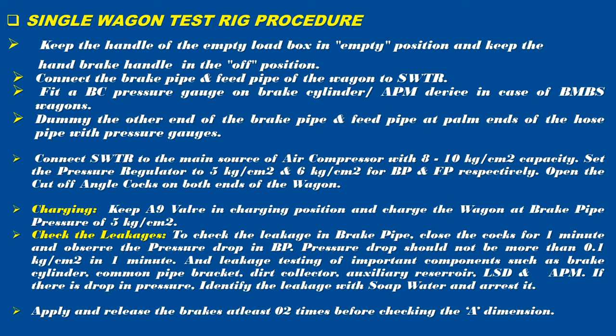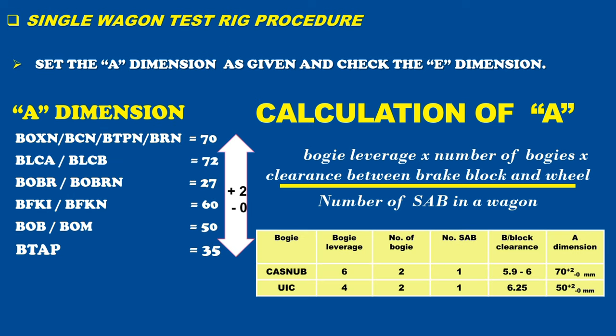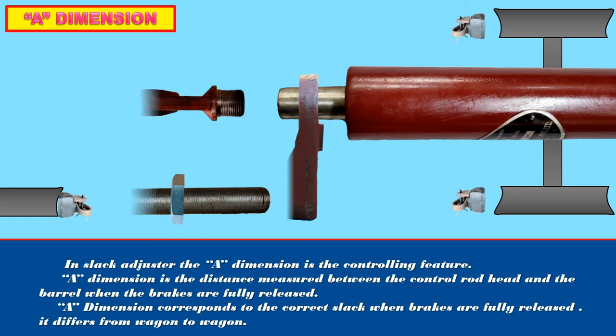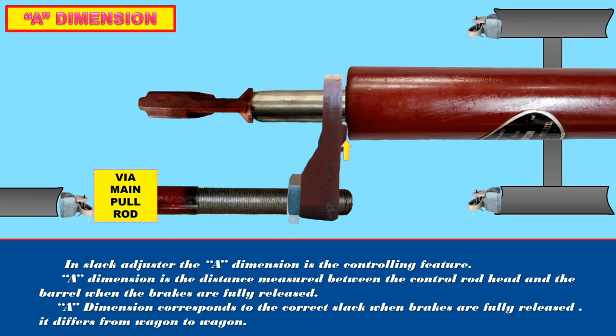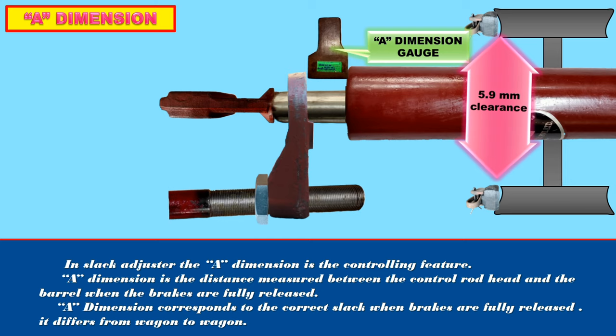The Single Wagon Test Rig procedure is as follows: Set the A dimension as given and check the E dimension. The formula for the calculation of A dimension is: the product of bogie leverage, number of bogies, and clearance between brake block and wheel, divided by the number of SABs in a wagon. In the slack adjuster, the A dimension is the controlling feature — it is the distance measured between the control rod head and the barrel when the brakes are fully released. When the A dimension gauge is set between the control rod head and barrel, the clearance between the brake block and wheel is 5.9 mm.